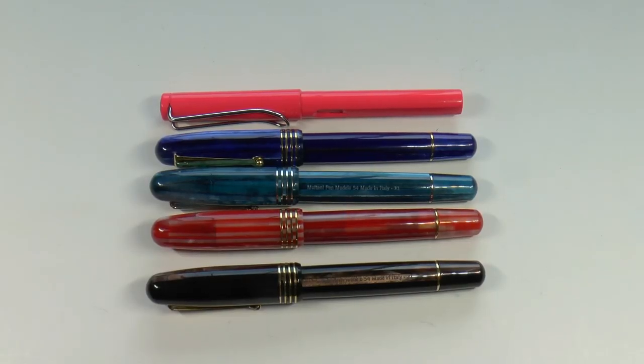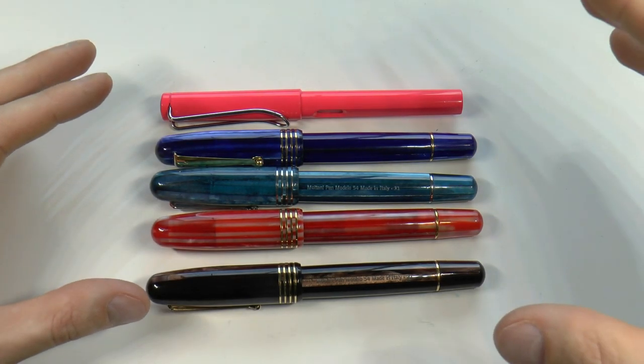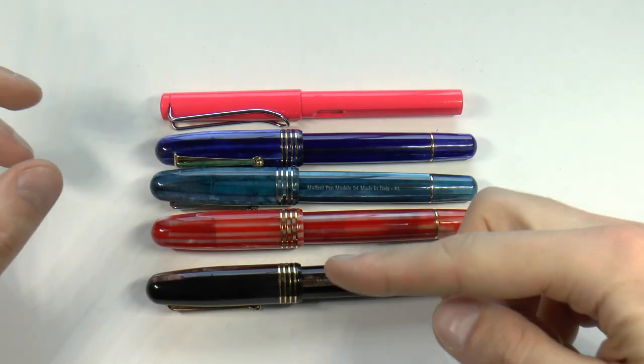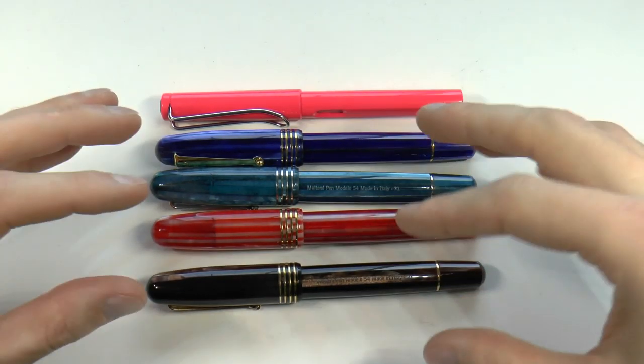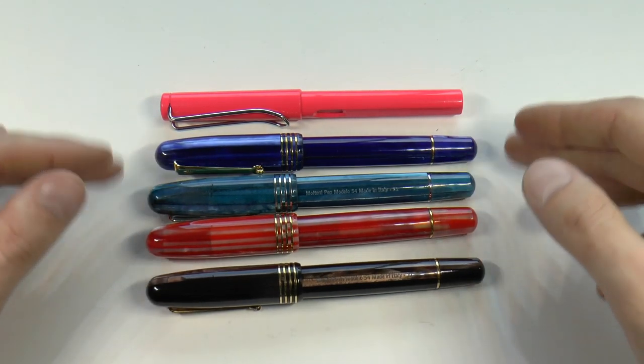Here we go with these Moltenis, the Modello 54. I was supposed to show you the box — Eddie asked me if I had it, I said yes, but I can't find it anywhere. However, if you look at my other Molteni videos where I've reviewed two other Molteni pens, you will see the box. It's the same box you get with those pens and also with these. Here you have them right next to a Lamy Safari, just for a size comparison.